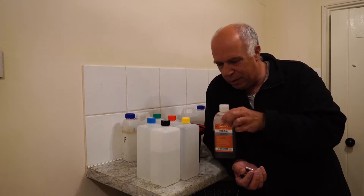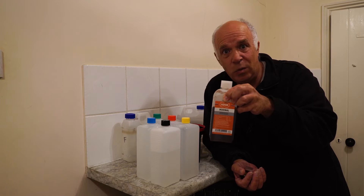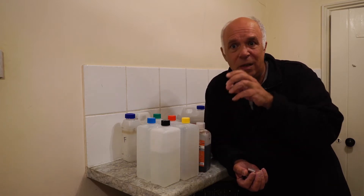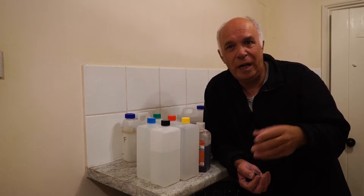The other developer I've got is Rodanol. Rodanol is another single-shot developer where you dilute it 1 to 50 or 1 to 25 depending on the actual film.